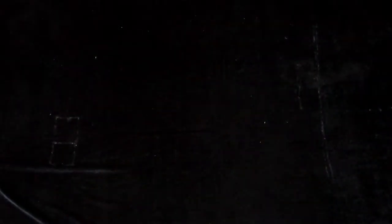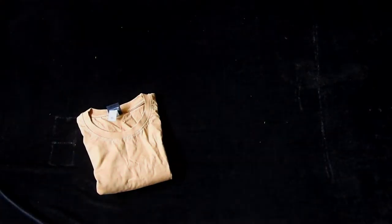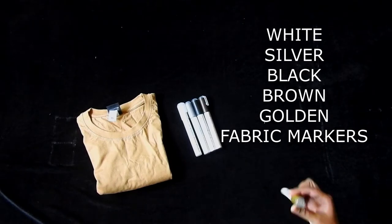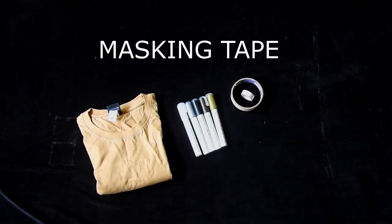Now moving on to the next t-shirt, we will need a plain light t-shirt, white, silver, black, brown, and golden fabric markers, masking tape, and scissors.